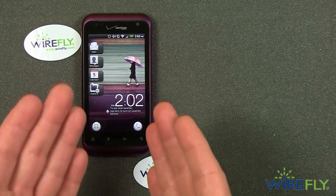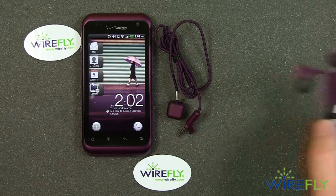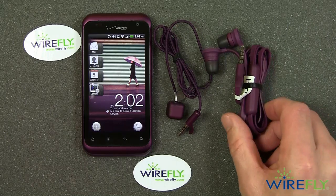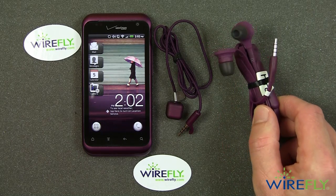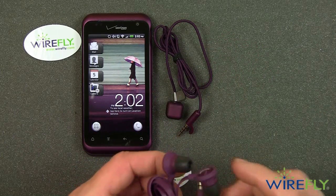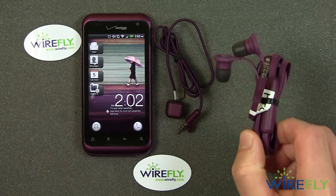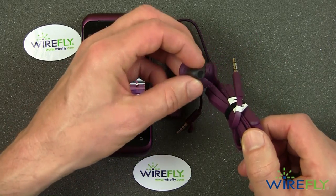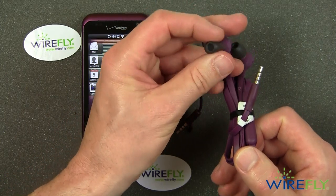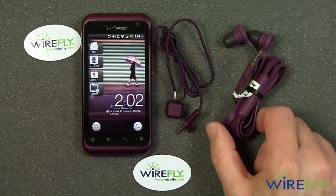A very important thing about the Rhyme is not only do you get the phone when you buy it, but you get some pretty interesting accessories. First of all, the Rhyme comes with earphones. Not that many phones come with earphones anymore, and these are supposed to be tangle-free, so if you jam them into a pocket and pull them out, they'll spring right open without being tangled. It also comes with spare ear seals — if you wear them out or lose them, there are some spares. I think it comes with four spares.